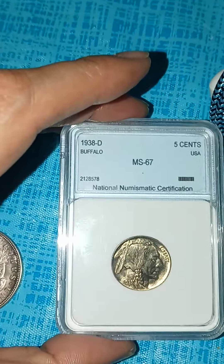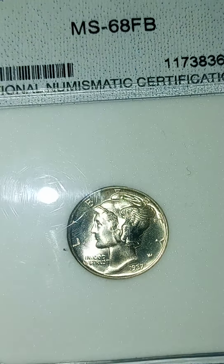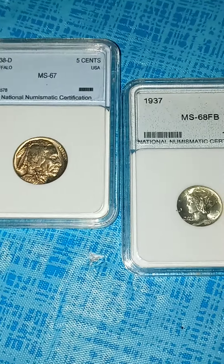Right on, guys. Just let me know what you think the grades are on these two, man. If they're close to that, or not, let me know. Alright guys, like, share, subscribe. And I will catch y'all on the next one. Later.